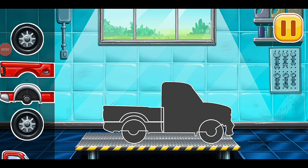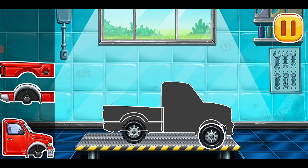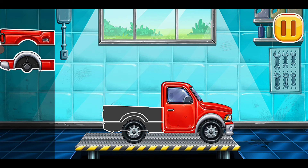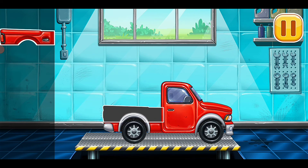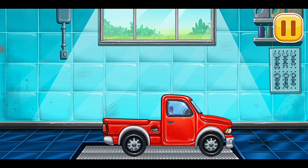We need to assemble the pickup truck. Pickup truck ready. Get it — it's complete. Main valve. Nice valve. You are doing really great. Complete.